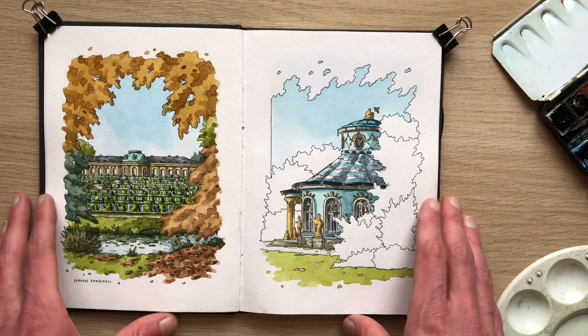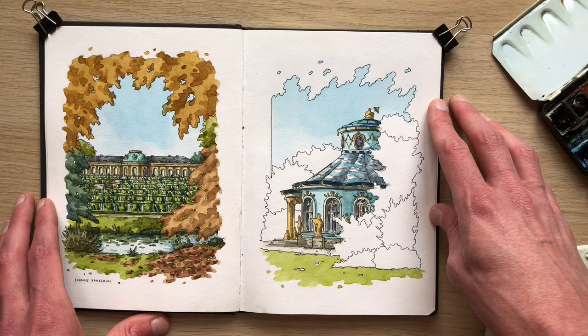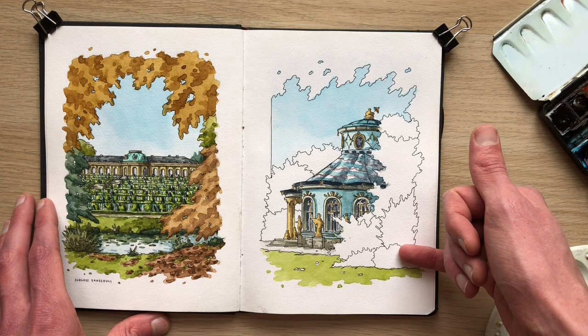Hi everyone, it's me Dani and I'm back today with another painting tutorial. This is a sketch that I did in the fall just two or three months ago in Potsdam, Germany. Unfortunately it got a bit too dark for me to paint the rest of the sketch and all of the trees. So today I'll show you how I go about painting fall colors using layers and a wet on dry technique and finish the sketch on video so you can see a bit of my process.